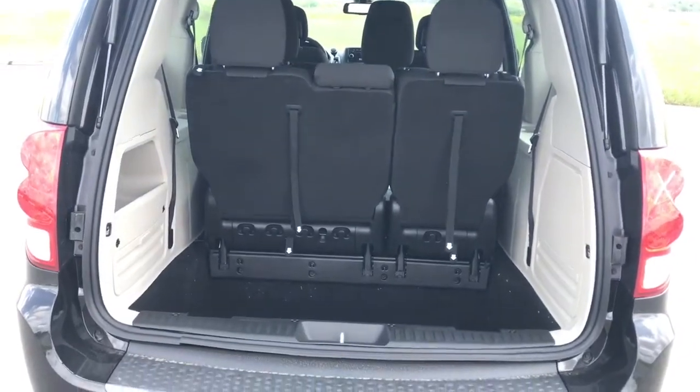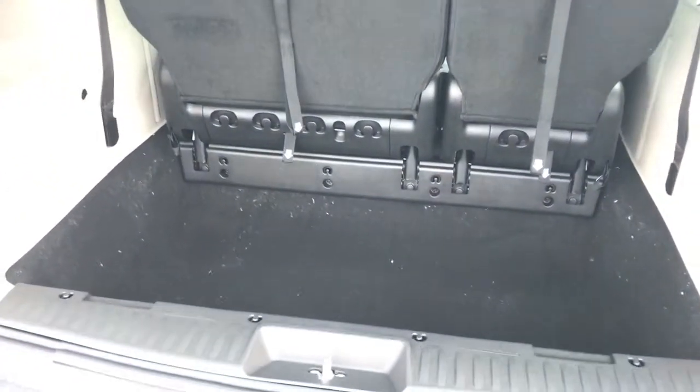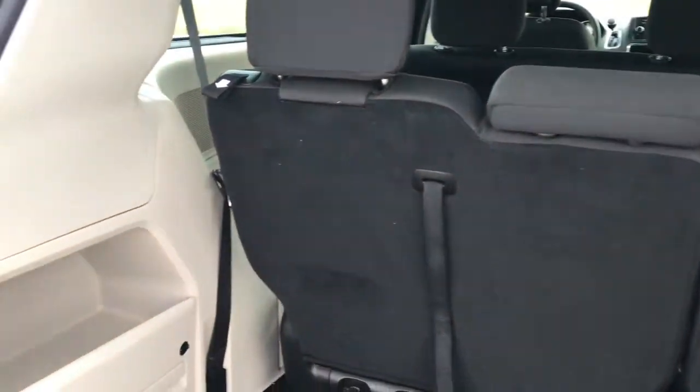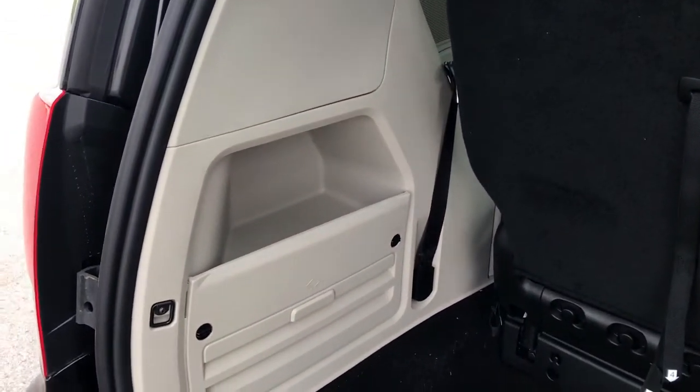Opening up the back here, we can see we've got quite a lot of storage space — a nice deep well — as well as this back row folds down for even more storage. And you've got a cubby on the side.